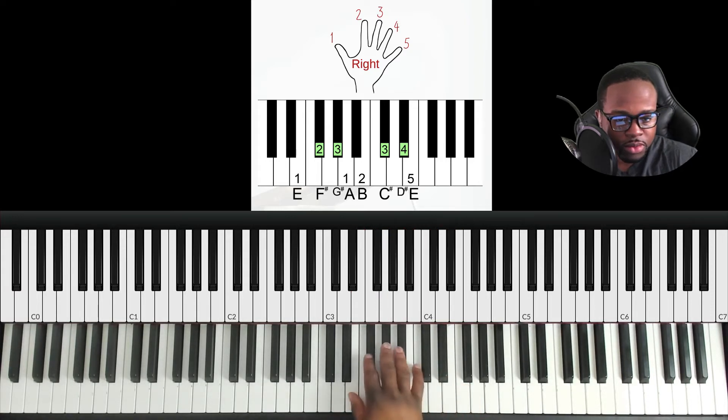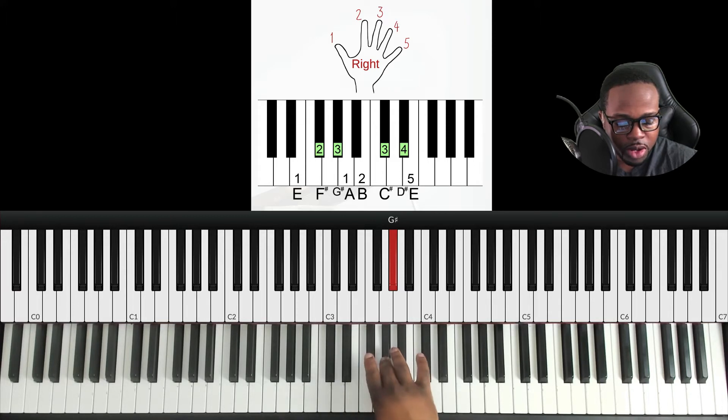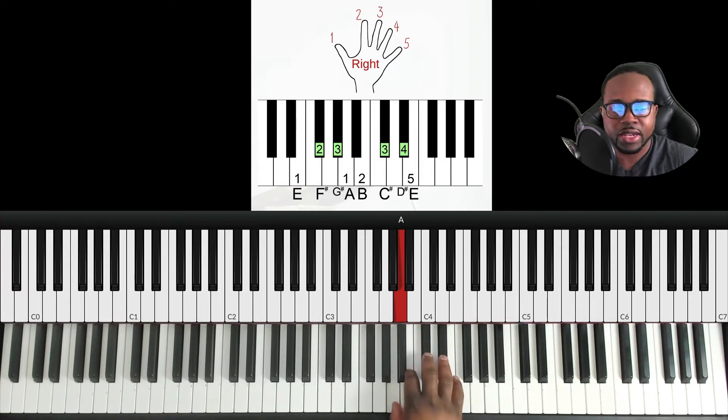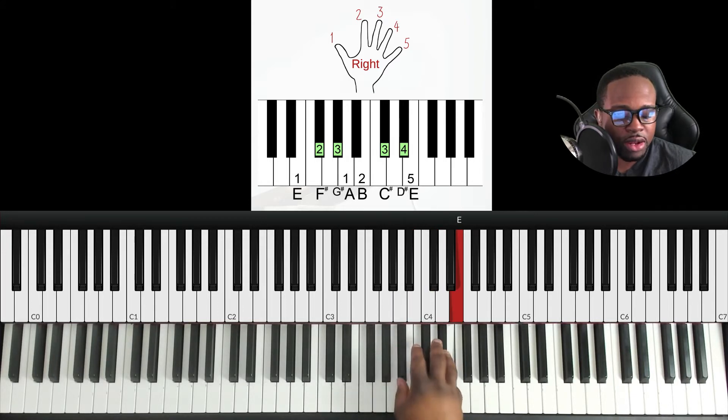We start on E, then finger two to F sharp, finger three to G sharp. From G sharp to A we have to pivot — put our thumb under our third finger and re-center our hand. Then continue up: finger two on B, finger three on C sharp, finger four on D sharp, and pinky on E.